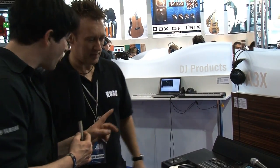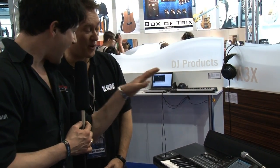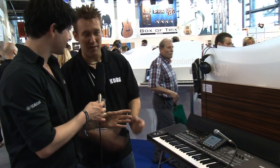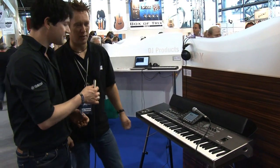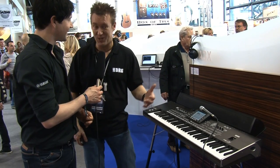One important thing to say: there is another PA3 called Musicant, which is approximately the same but made for the German market. This one — the PA3X — is made for just the world, for everyone. There are styles and sounds for the whole world: international sounds. There are country sounds, Brazilian sounds, and Chinese styles.